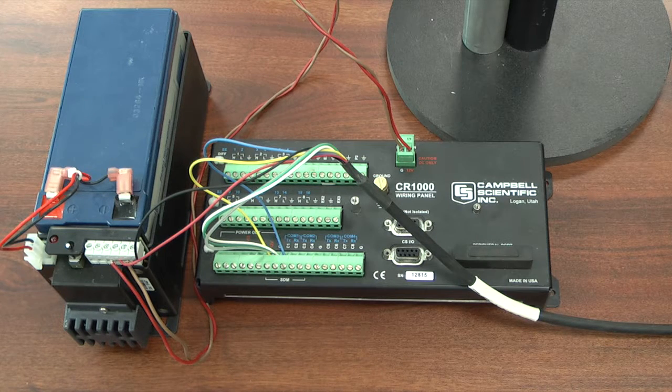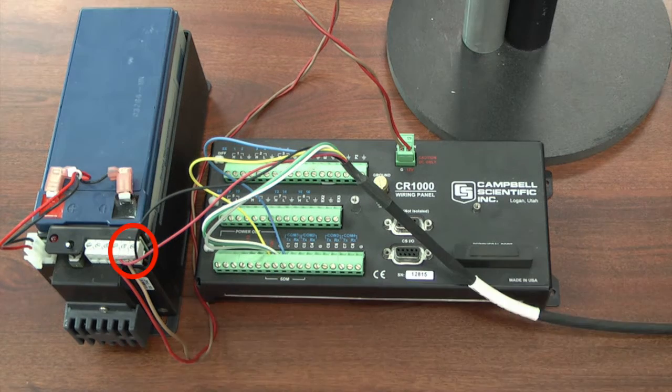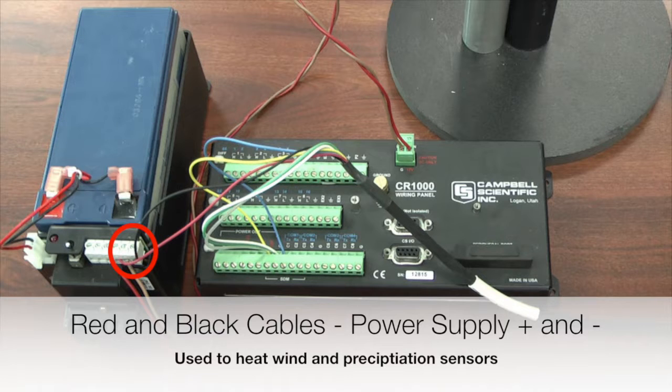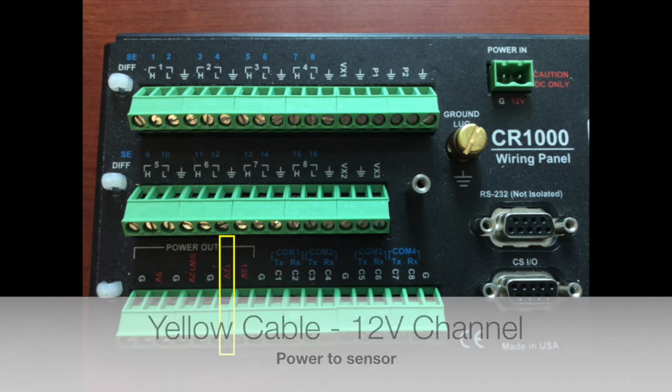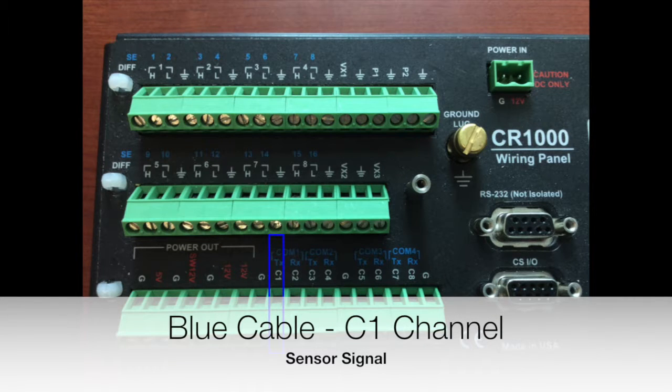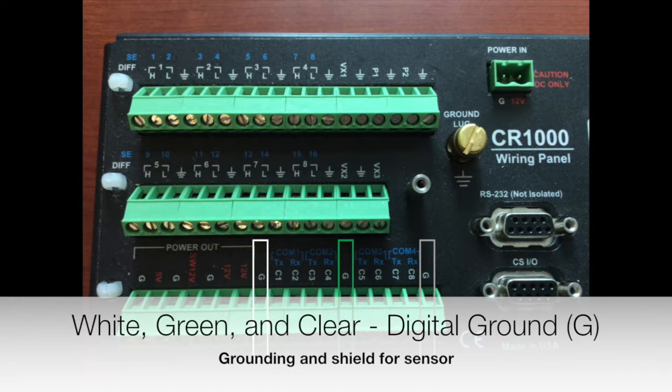When using the pigtail connector, you're going to have seven wires. There's a CR-1000 data logger and a power supply with a battery pack. The red and black cables go to the power supply because they're used for heating the WXT — they have heating properties on the wind measurements and the precipitation. The red wire goes into the positive and the black wire into the negative of the power supply. On the data logger, the yellow wire goes into the 12-volt channel, the blue wire goes into the C1 channel, and green, white, and clear all go into a ground channel.